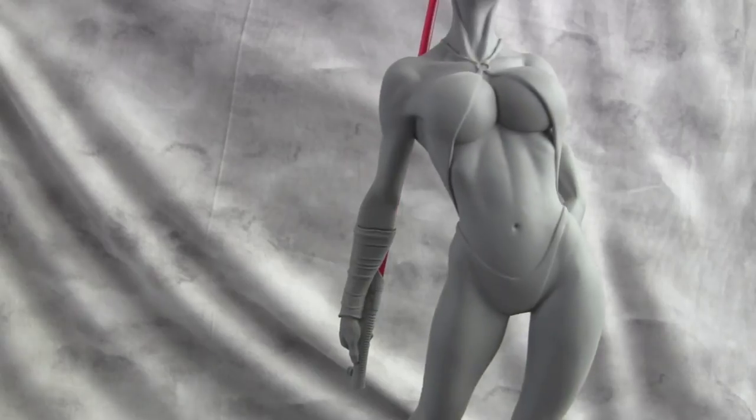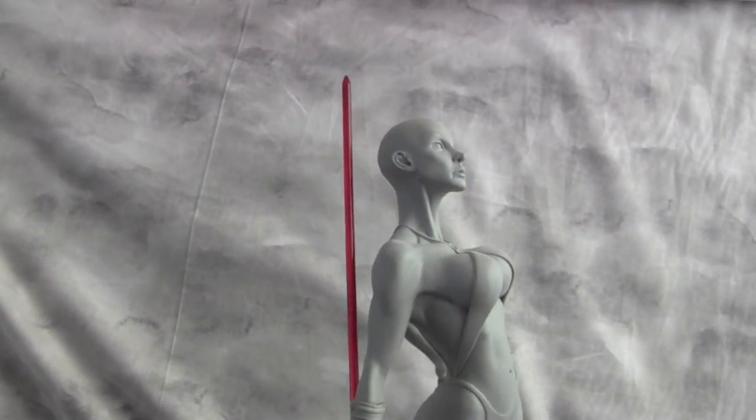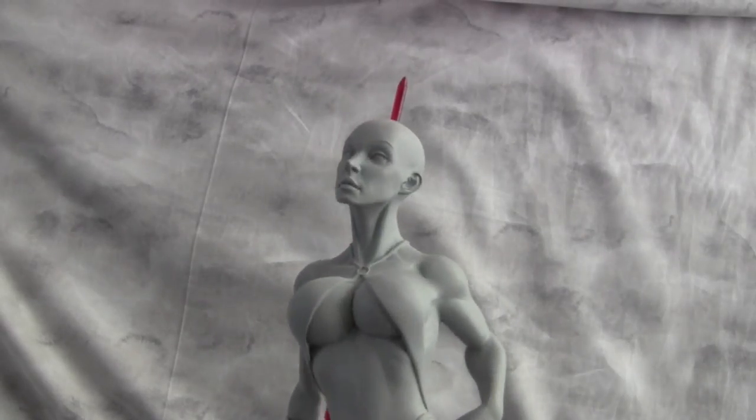So that's pretty much a custom statue in a bathing suit. Hopefully you guys like the way she came out — just something different, a little bit of fun.